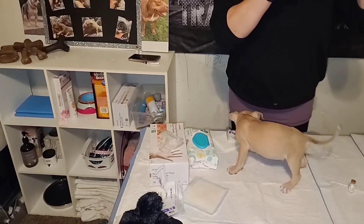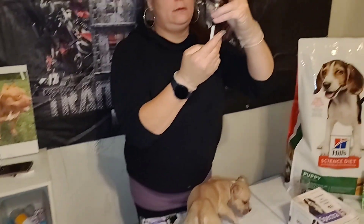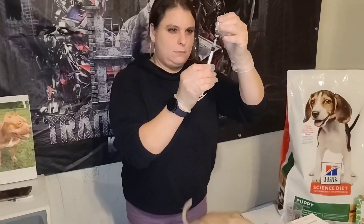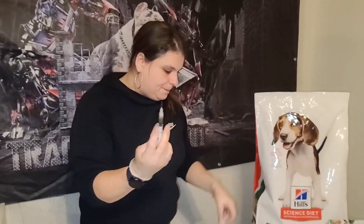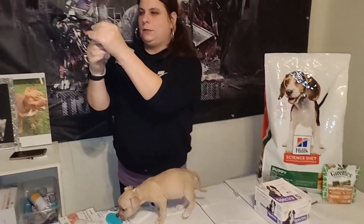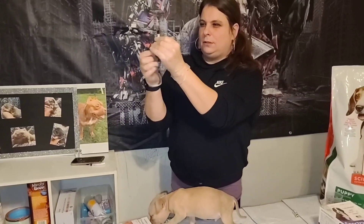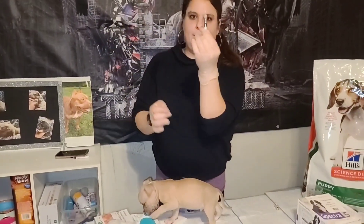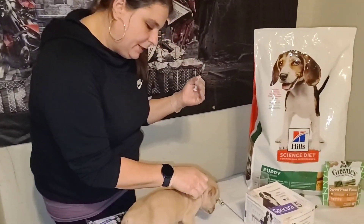So you're ready to draw up the vaccine. Make sure you don't have any air in it and that you get all of it out. Get the air out first. That should be one ml.